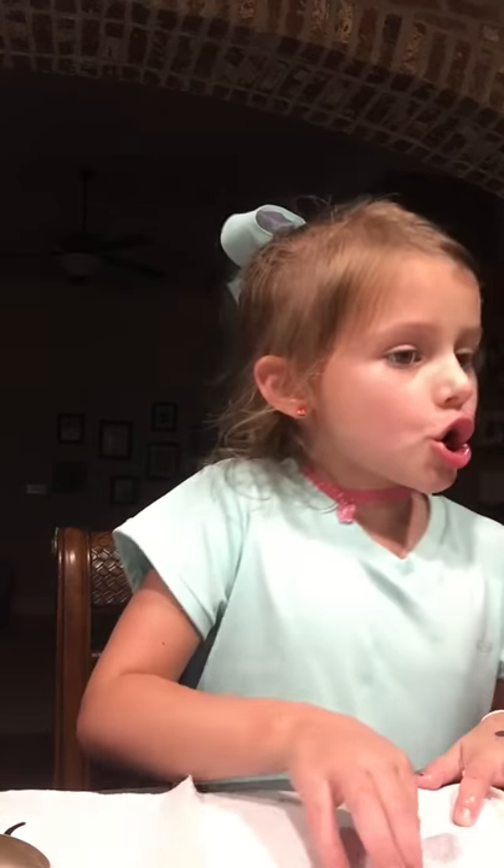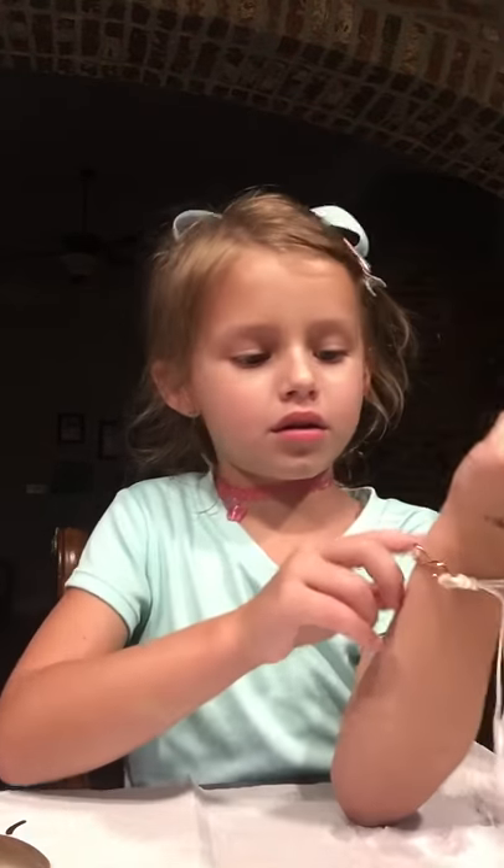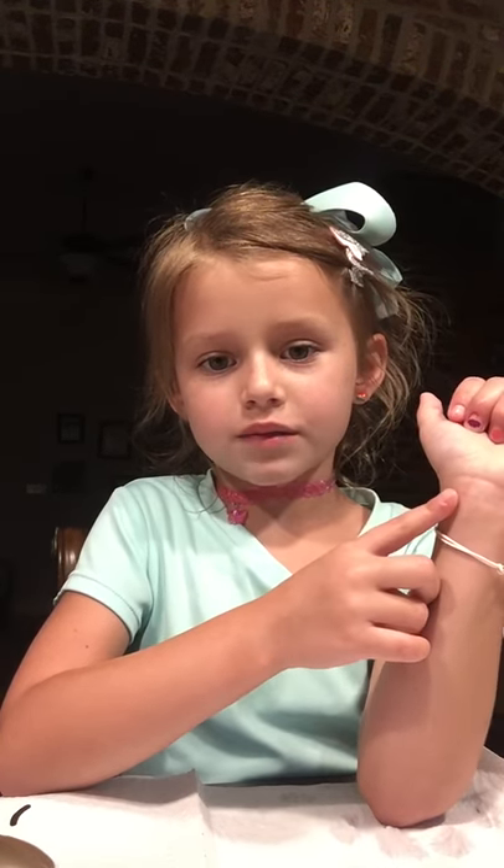Hey guys, welcome back to Crafting With You — I just made that up and I wanted to do it for y'all. If I haven't told you, I burned myself right here, but it's all gone now. It was right there where I'm touching and it hurts so bad.